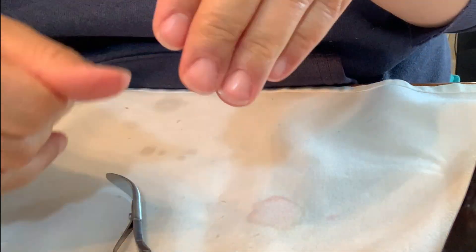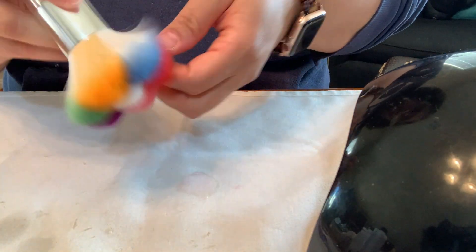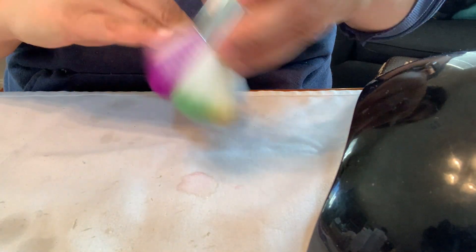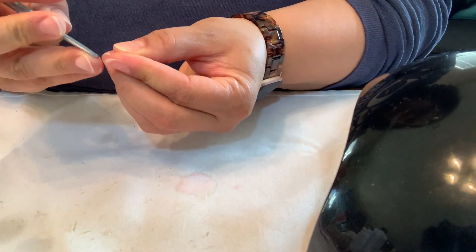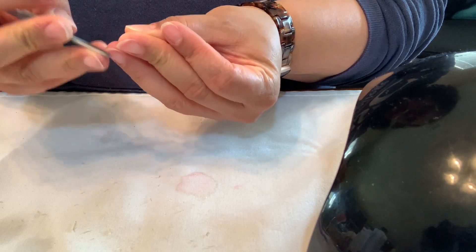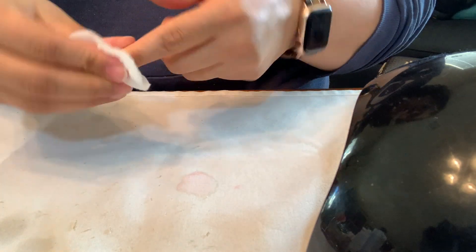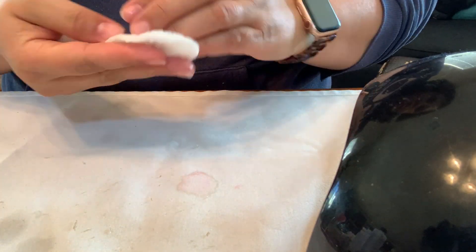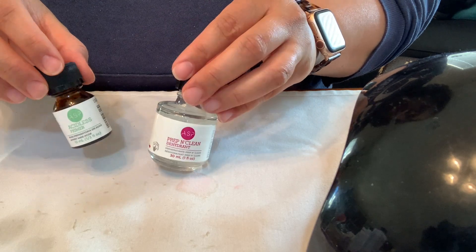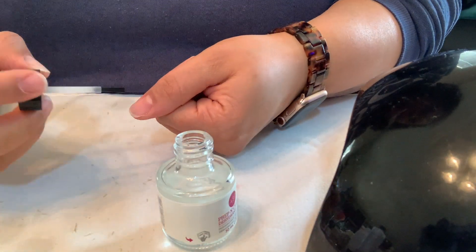Now that you're all done, repeat the same thing with the left hand. Brush off all of the clippings, and now I'm going underneath and taking that same cuticle pusher to clean out underneath my nails from where I filed. Then use the same alcohol pad to wipe my nails down again.